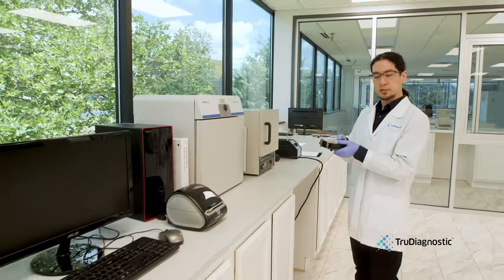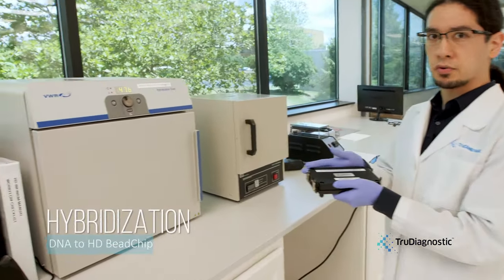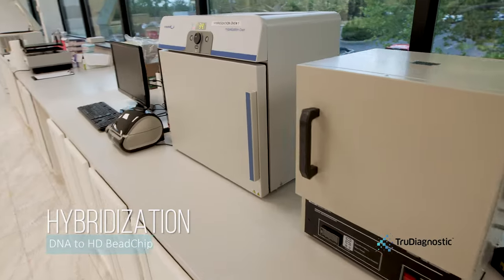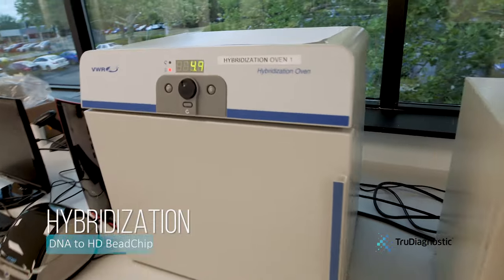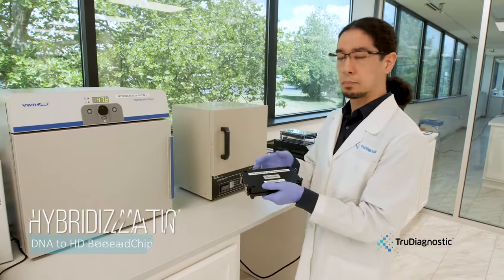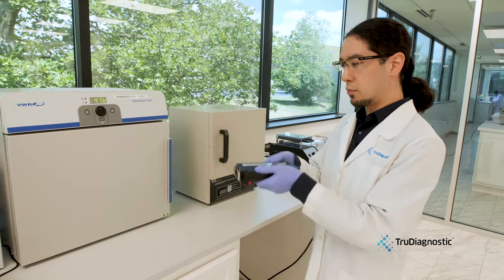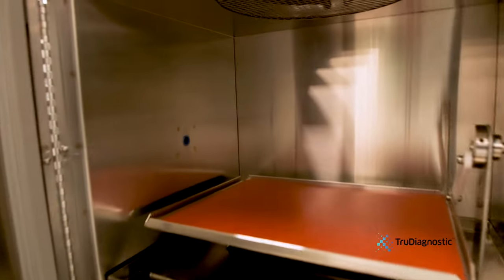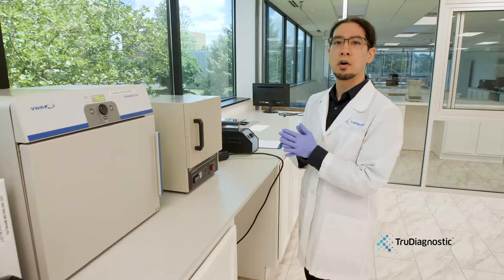After the pre-amplification room, the samples are transferred to the post-amplification room where the DNA samples will be amplified, fragmented, and hybridized onto the HD Illumina bead chips. These bead chips have eight wells that contain pre-probed oligos that will bind to the target DNA, which is then put into the hybridization chamber for the DNA to completely hybridize to the oligos themselves.